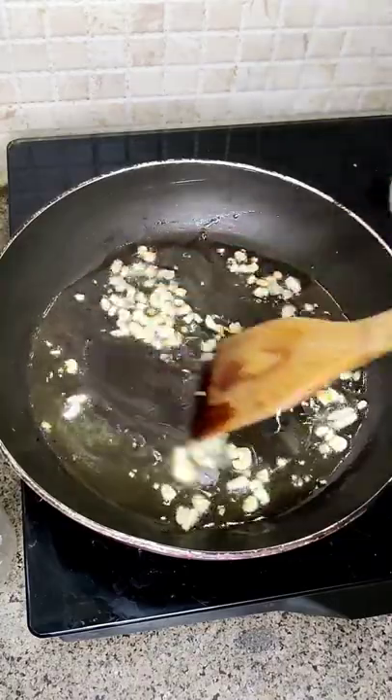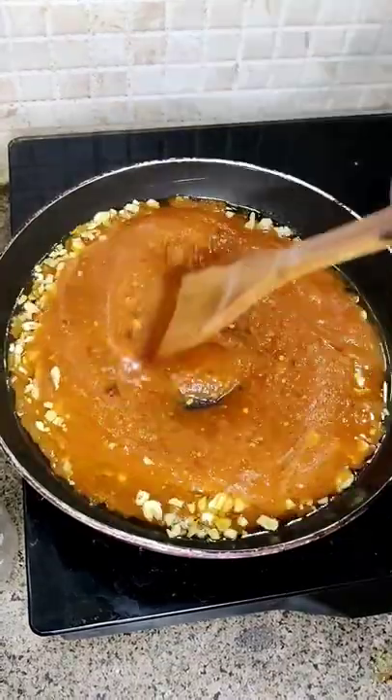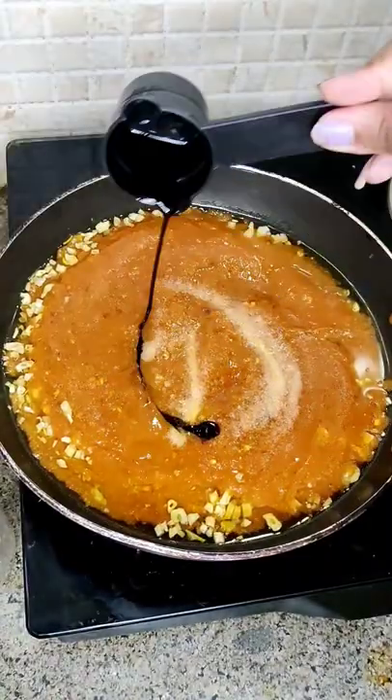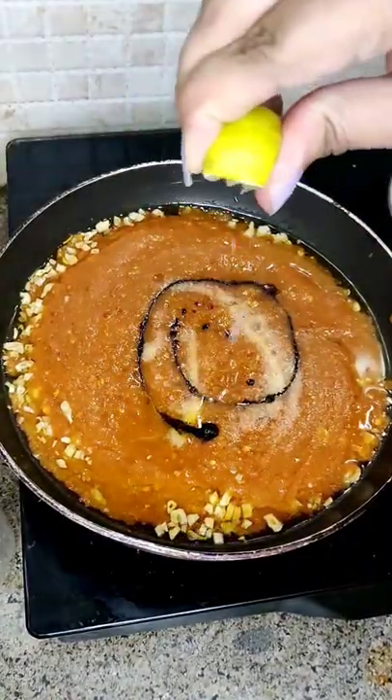You have to take oil, ginger and garlic. Then we add a little sugar, salt, soya sauce, and then you have to squeeze a little lemon.